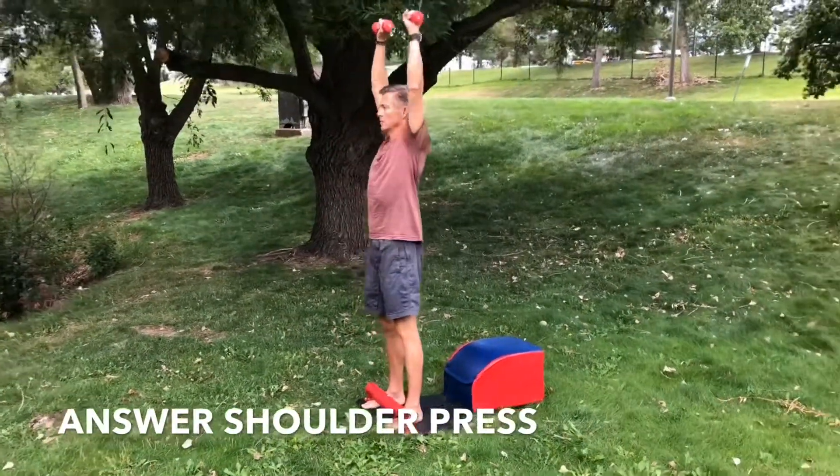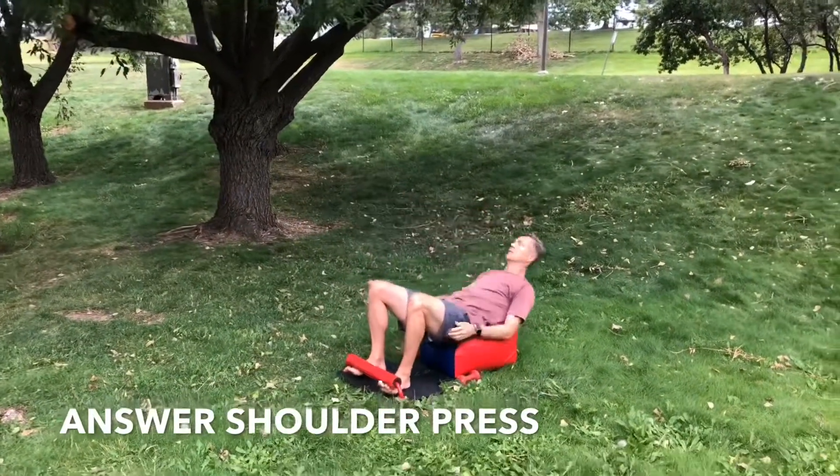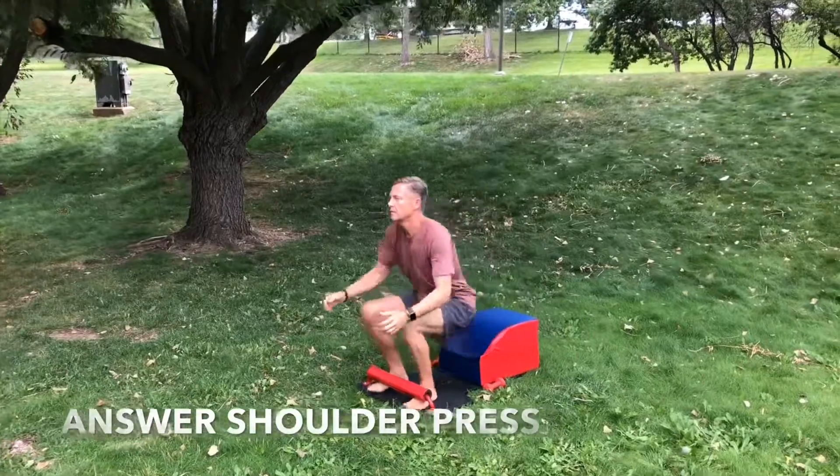Inhale down, exhale up, starting with the weights at your shoulders, pushing them up and together at the top. Inhale down, set your weights down, exhale all the way back up.